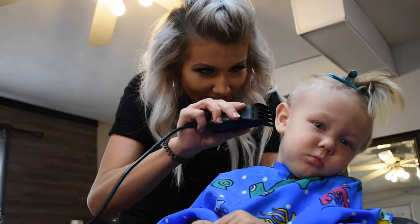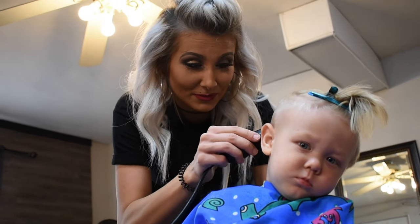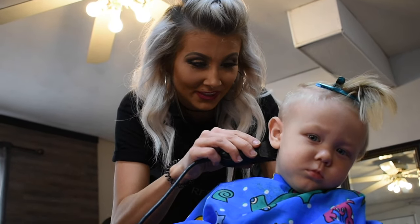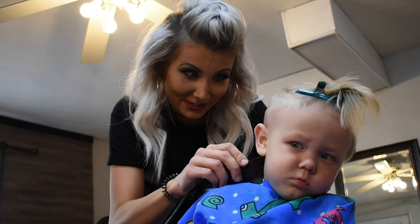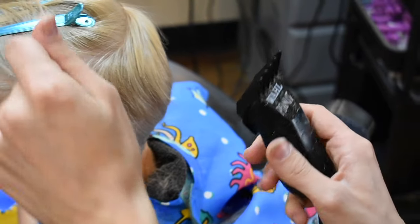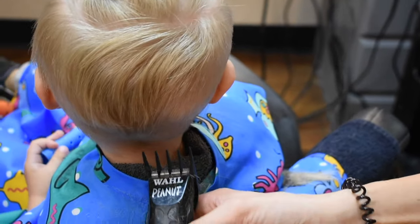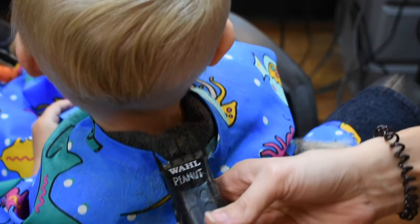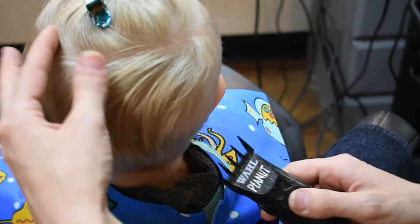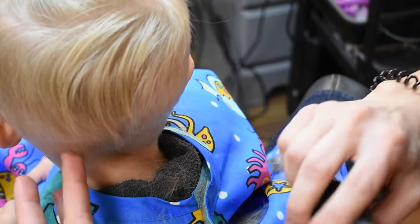Good boy. As you can tell he's done this before — he's been getting his hair cut since he was ten months old, and he's going on two years old now, so he's a pro at this. With clippers, to not leave a really harsh line, it's a good idea to rock it out. When you're going up and taking that hair off with the long hair up here, as you can see it's not leaving a super harsh line — so you rock it out.